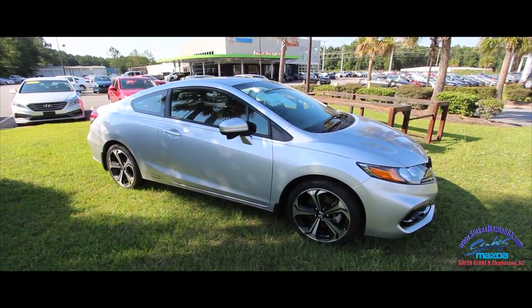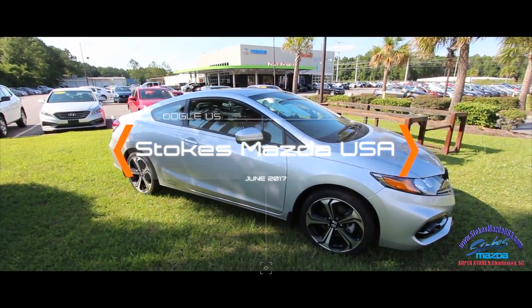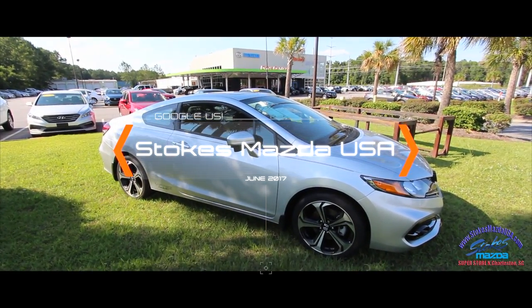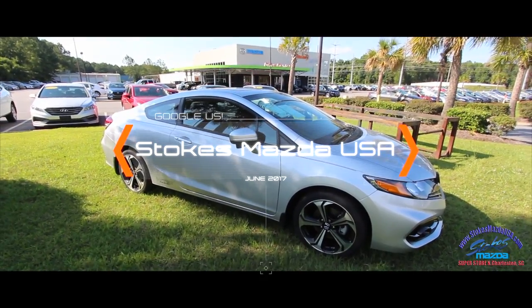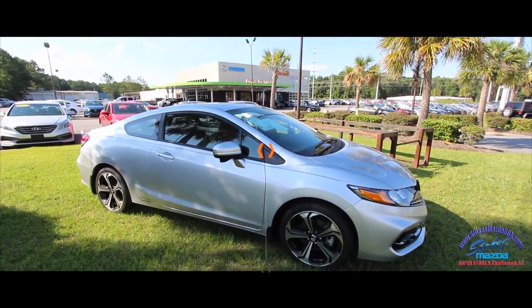Come on down and see us at Stokes Mazda. If you like this car or you like the video, make sure you like, comment, and subscribe to the channel. We're uploading daily and we're here to help you out buying your next pre-owned vehicle at Stokes Mazda Superstore on Ashley Phosphate Road in North Charleston. Thanks for watching.